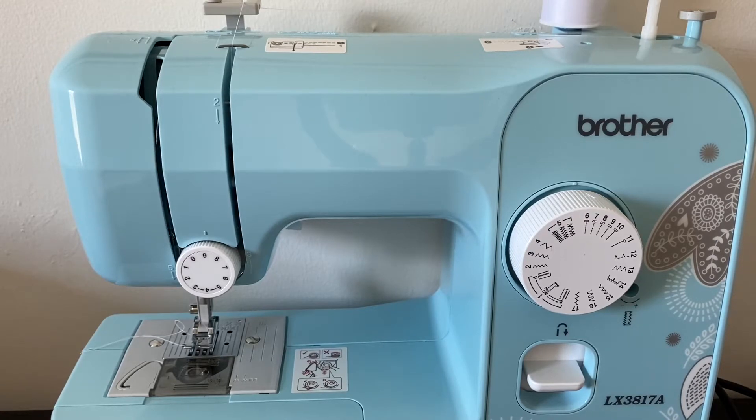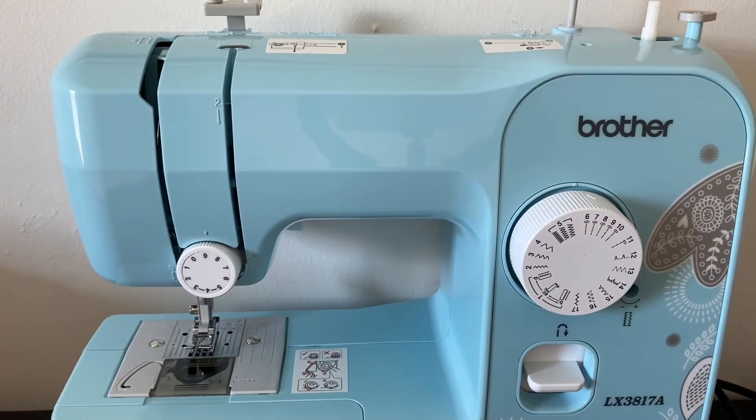to thread a sewing machine. The sewing machine that I have is a Brother — it's the Brother LX3817A. So let's get right into the video. First things first, I'm going to be showing you how to